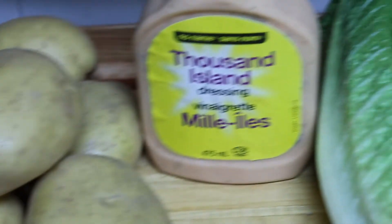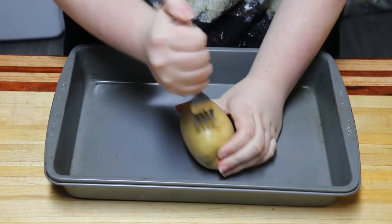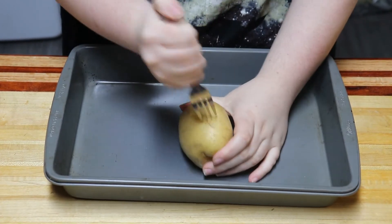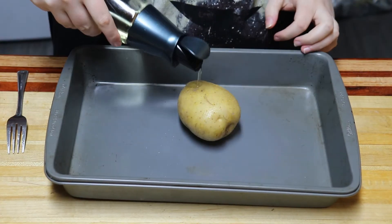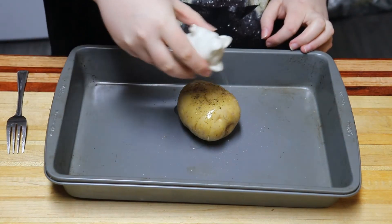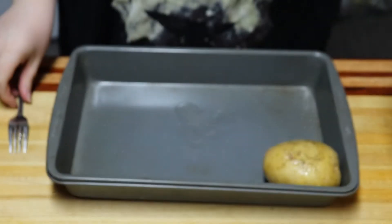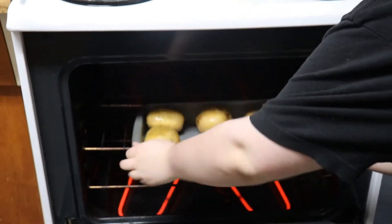Tuesday, we made Big Mac stuffed potato skins. This was my favorite meal this week. We started by piercing the potatoes, drizzling oil on them, and seasoning them with pepper and salt. The potatoes baked at 400 for 40 minutes or until they're easily pierced.